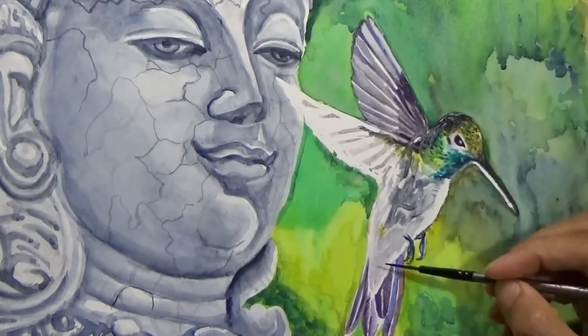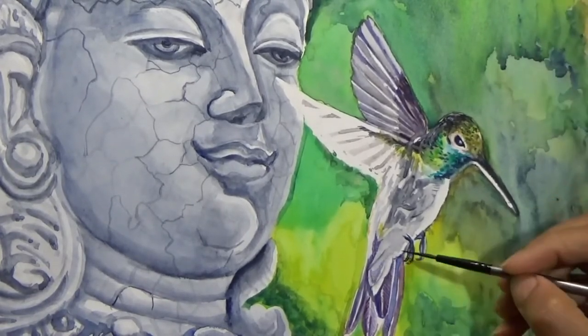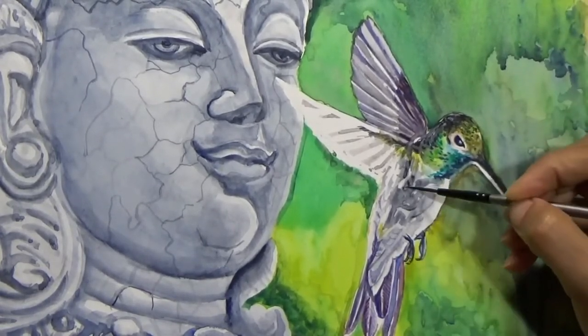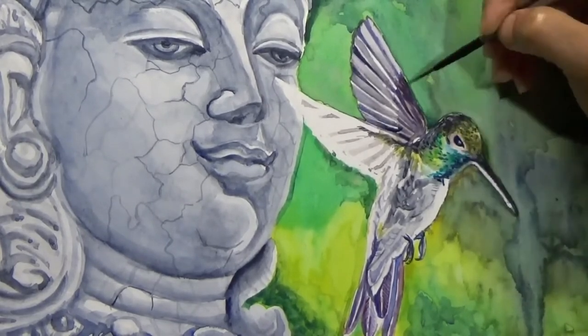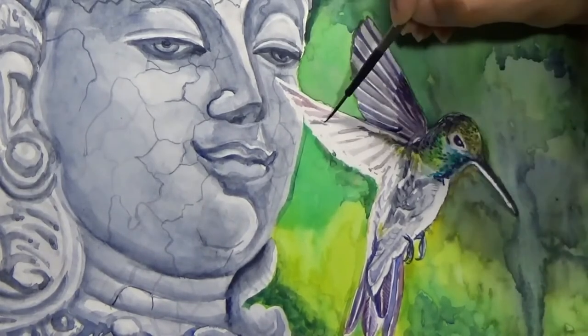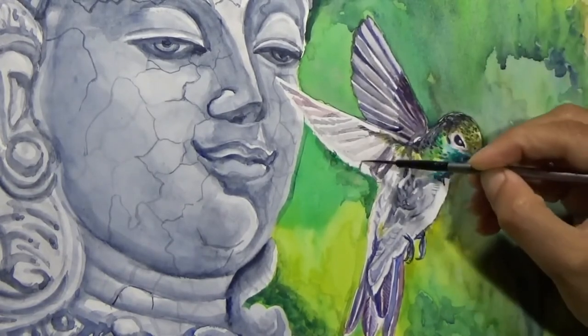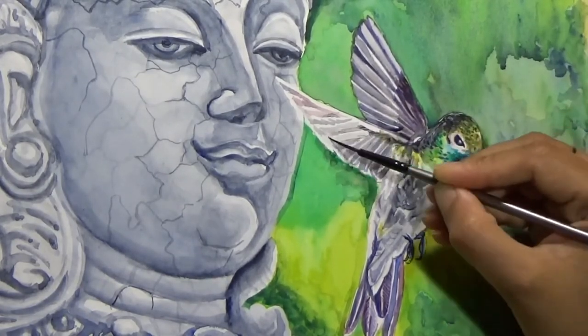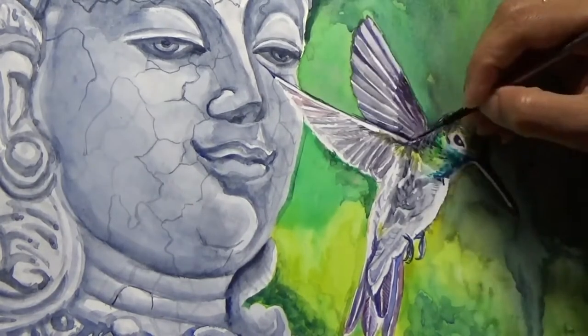For the feathers I went little by little, adding details and layers instead of trying to do it all in one go. I never go for one go anyway — you must know by now that I love playing with layers. I am also adding more detail to the front wing, which is almost the last part of the painting.